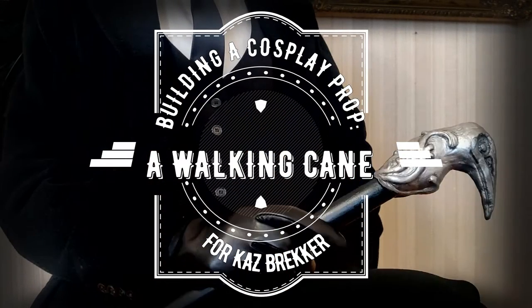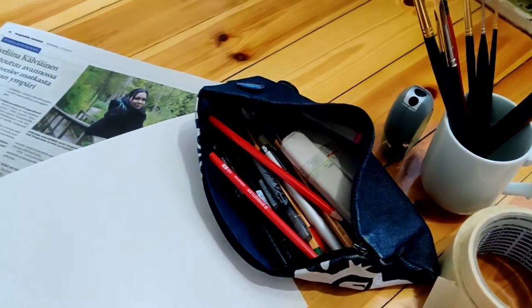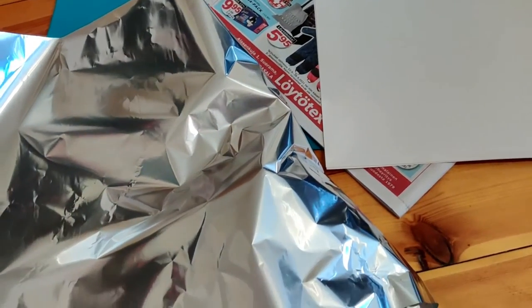I thought it would be fun and nice to make a video about the making process, although just to let you know, I'm still very much a noob when it comes to prop making, so this is not a tutorial per se, more like a vlog to show what I did and all that.